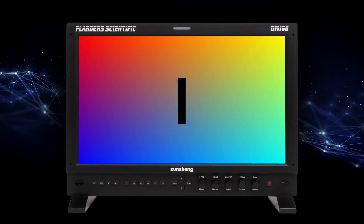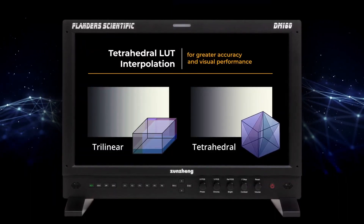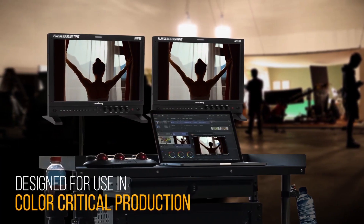This is a new monitor that we're debuting at NAB. It's the DM160 — a 16-inch RGB OLED display. It has all of the features that we offer, and I'm going to run through a quick list of some of the highlights in terms of those features.